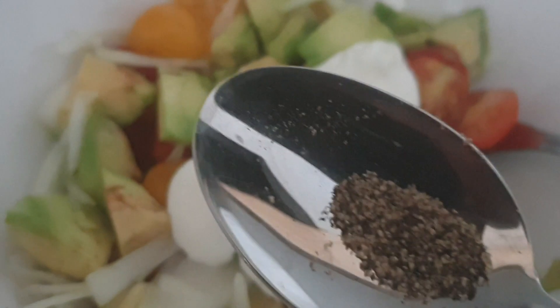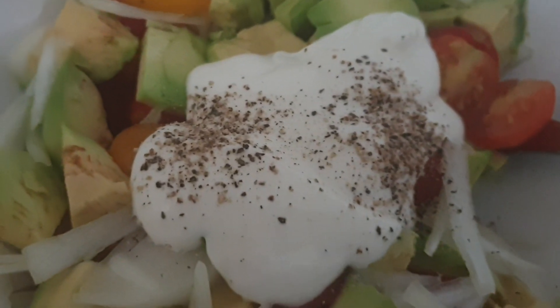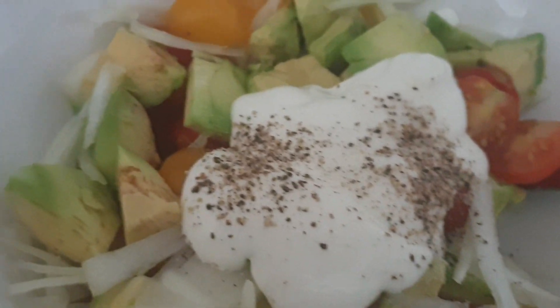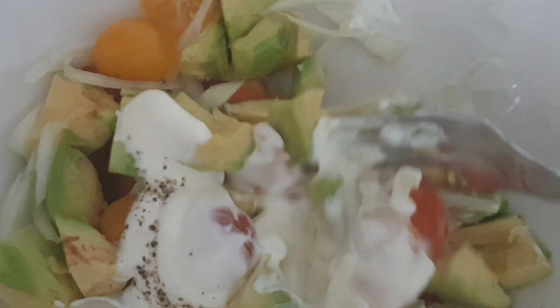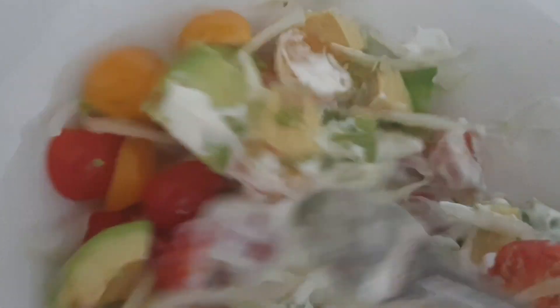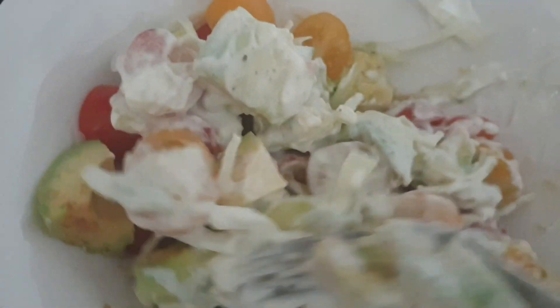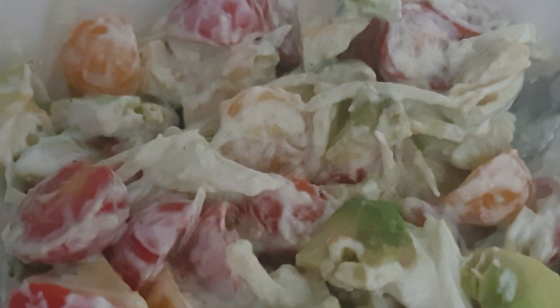I'm adding a bit of black pepper and a pinch of salt, then mixing it up. The avocado salsa is done. I have my steamed spinach here — all I used to season it was a bit of salt. That's the only seasoning I used.